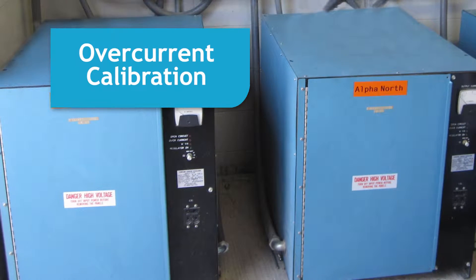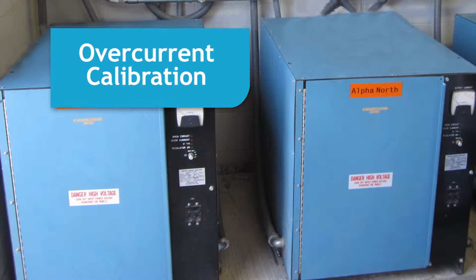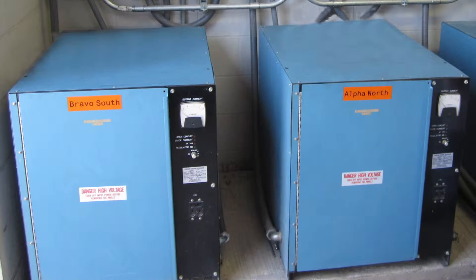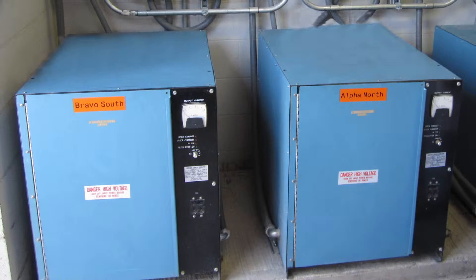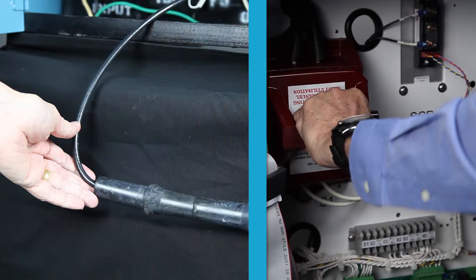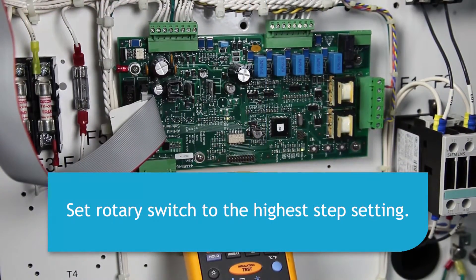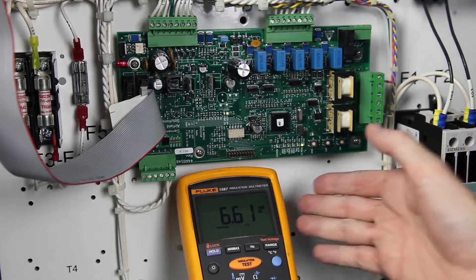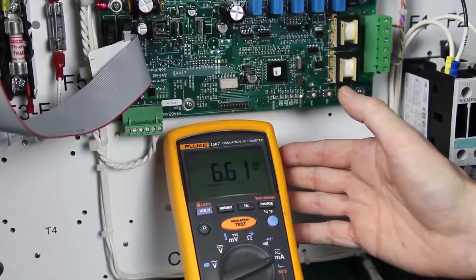Overcurrent Calibration: The overcurrent setting is preset and normally does not need to be adjusted. If you wish to change the overcurrent setting, perform the following procedure. Turn the regulator off and short the output so that the field load cannot be damaged by an actual overcurrent that occurs during the adjustment. Next, turn the local switch to the highest brightness step, which is B5 for a 5-step CCR and B100 for a 3-step CCR. The true RMS amp meter should now read 6.6 amps.